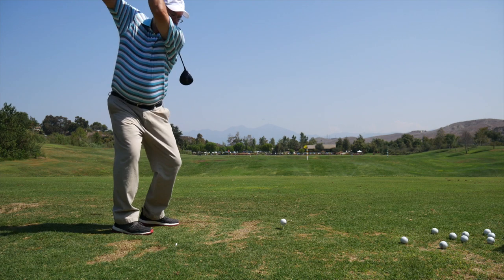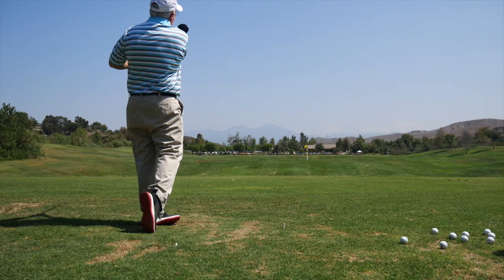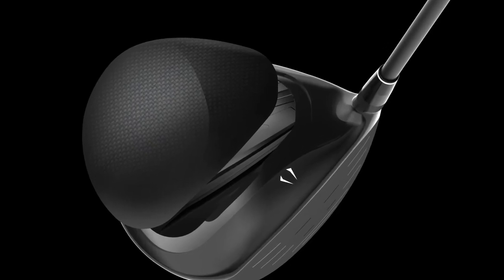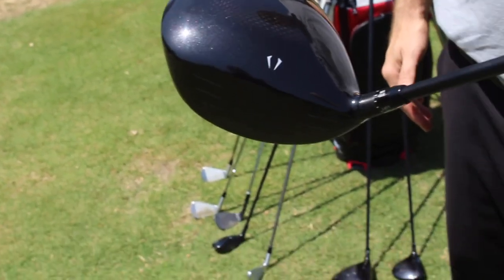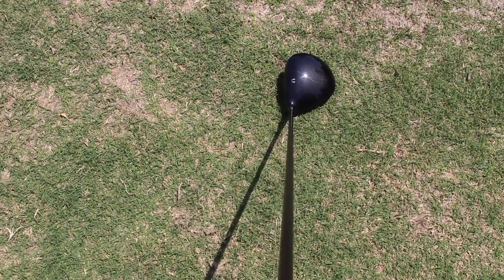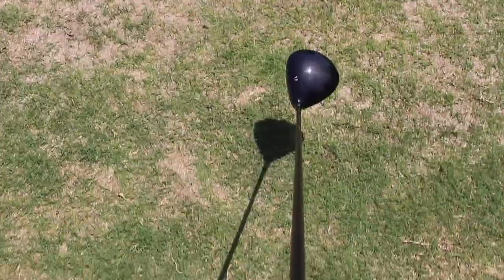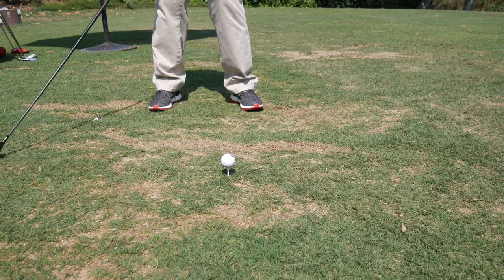The sound and the feel is outstanding. This is the first time you guys have used a carbon crown. I like that softer, more muted feel that the carbon delivers. The club face felt super responsive. You still got that soft feel in your hands and in your ears, but it felt like the ball just kind of hung on that face a little bit longer at impact and then just exploded.